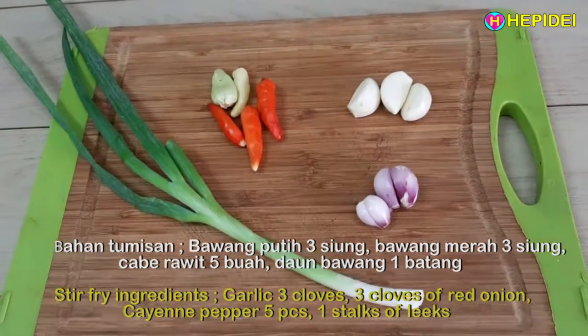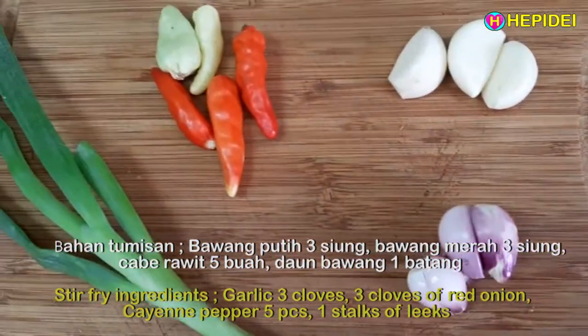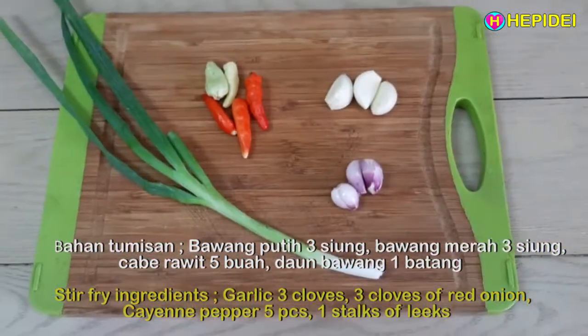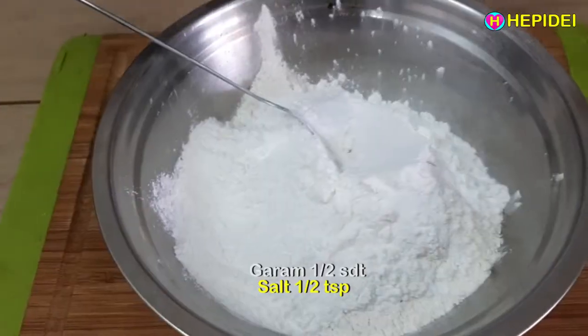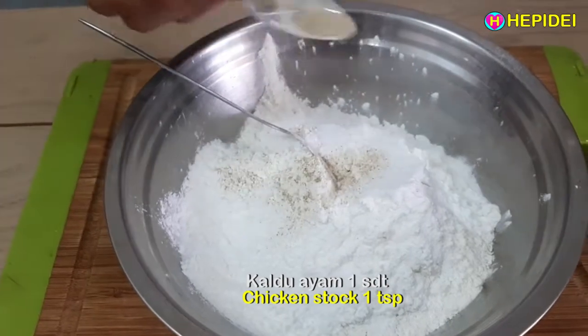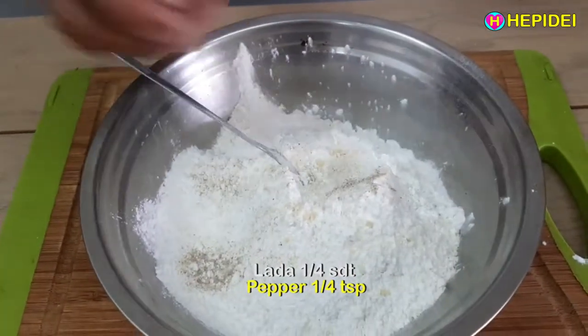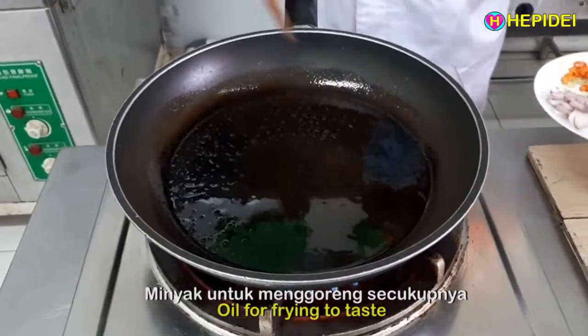Bahan tumisan: bawang putih 3 siung, bawang merah 3 siung, cabai rawit 5 buah, daun bawang 1 batang, garam setengah sendok teh, kaldu ayam 1 sendok teh, lada 1/4 sendok teh, minyak untuk menggoreng secukupnya.